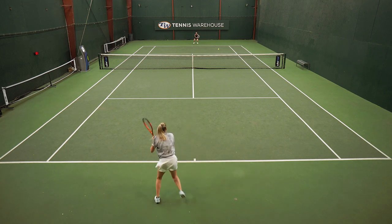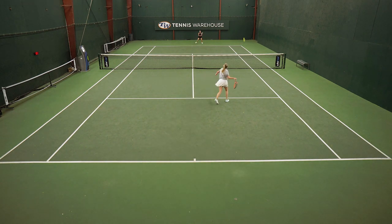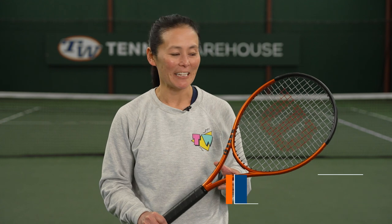Overall, I found this racket to be really easy to use and offer great power and spin at a great value. Although it's been a while since I've played with a Burn racket, this version 5 picked up right where I thought it would be.